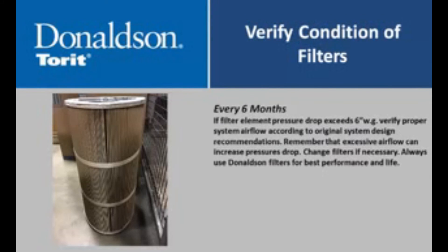Every six months, verify condition of filters. If filter element pressure drop exceeds 6 inches water gauge, verify proper system airflow according to original system design recommendations. Remember that excessive airflow can increase pressure drop. Change filters if necessary. Always use Donaldson filters for best performance and life.